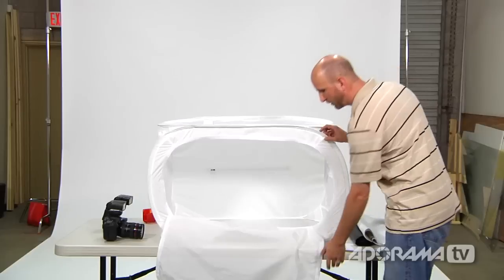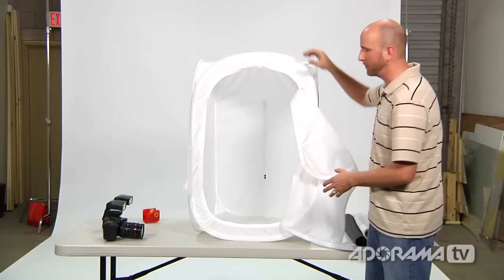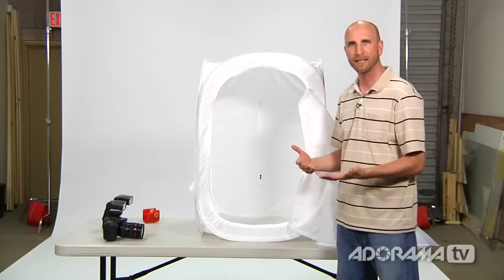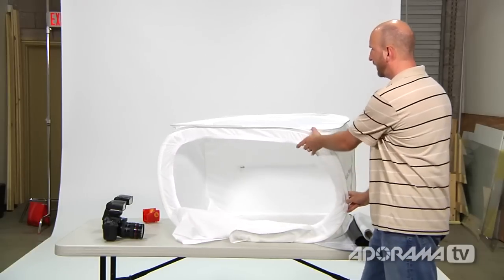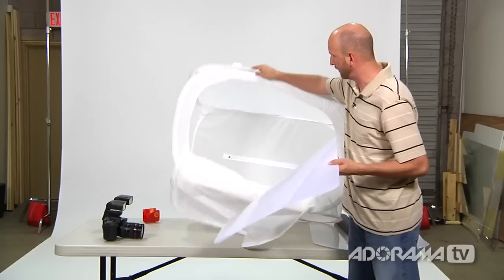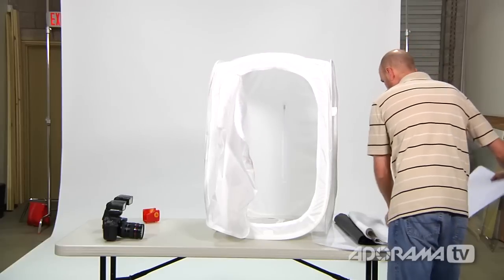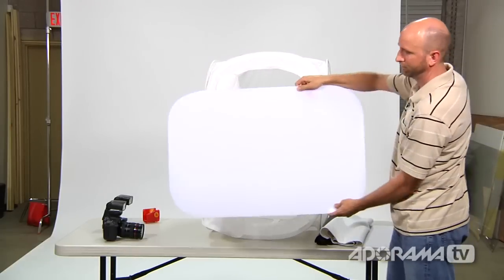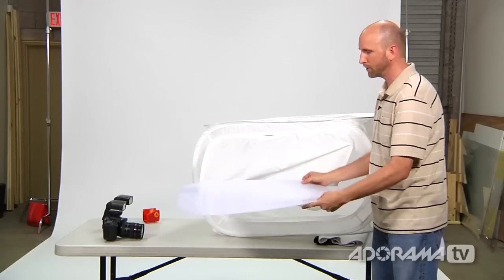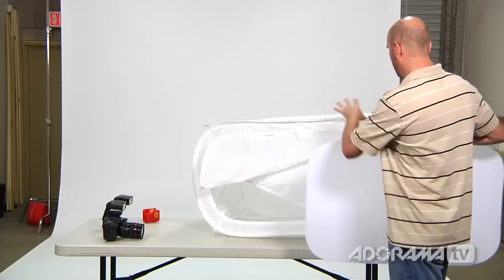This one comes with panels that you can attach and remove, and it also allows you to shoot vertically as well as horizontally. Because of the inside of this, we've got zippers and some translucent material, so if I just shot into this with nothing inside it, the image isn't going to look great. So with this tent it comes with a couple of different pieces of glossy white plastic. One is for shooting vertically — you stick it in the bottom. The other is for shooting horizontally. You can also use something similar to a white seamless paper background, and this comes with that as well.